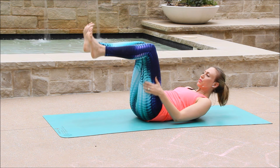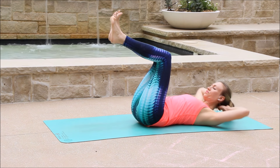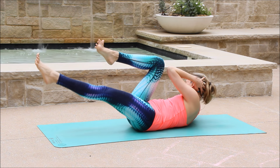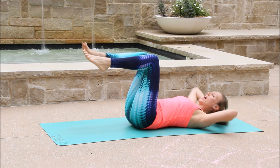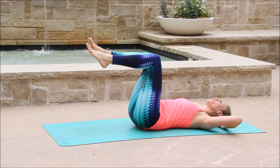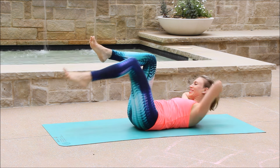Bring the shin bones parallel to the earth. Flex your feet. Place the fingertips behind your head. Inhale to prepare. Exhale, lift the elbow to your right knee and extend the left leg long out in front of you. Inhale, center. Exhale. Inhale, center. Glue your lower back to your mat and exhale, twist. Lift both of the shoulder blades.